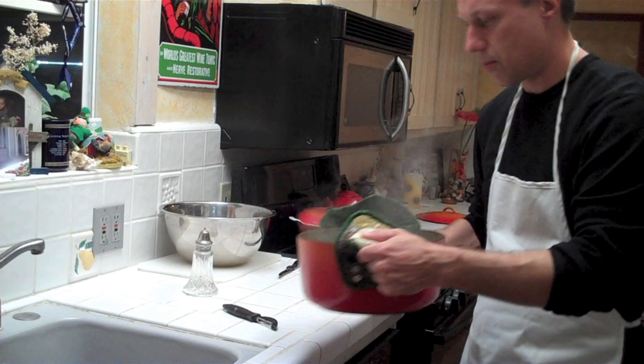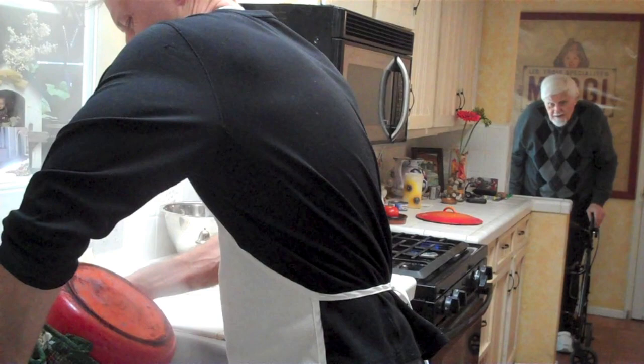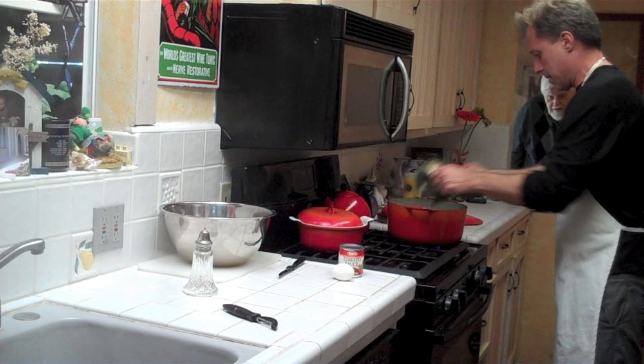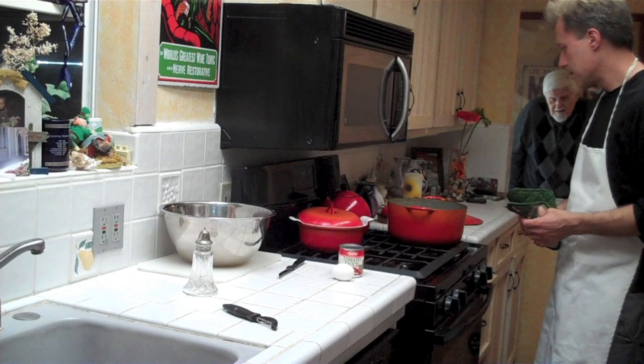Okay, now we're just going to put our potatoes in a strainer. We're just going to mash up our potatoes.